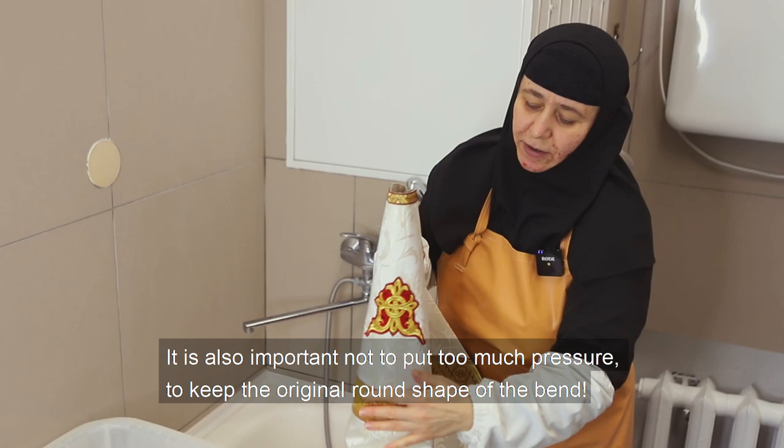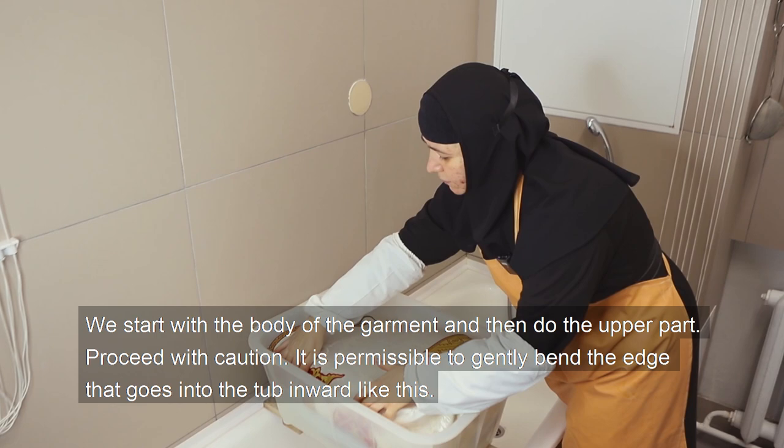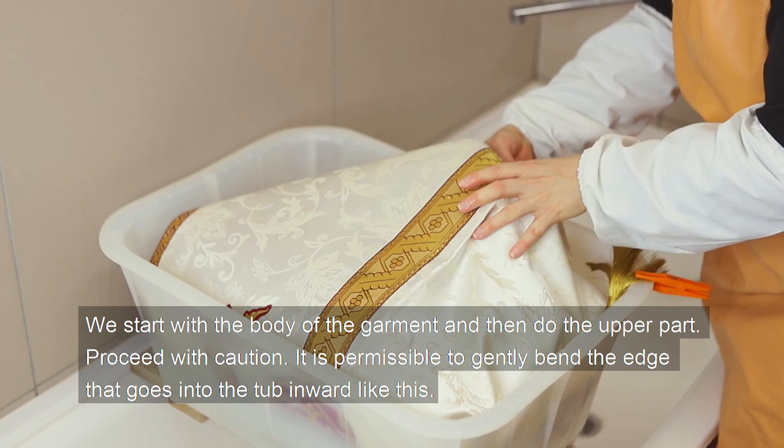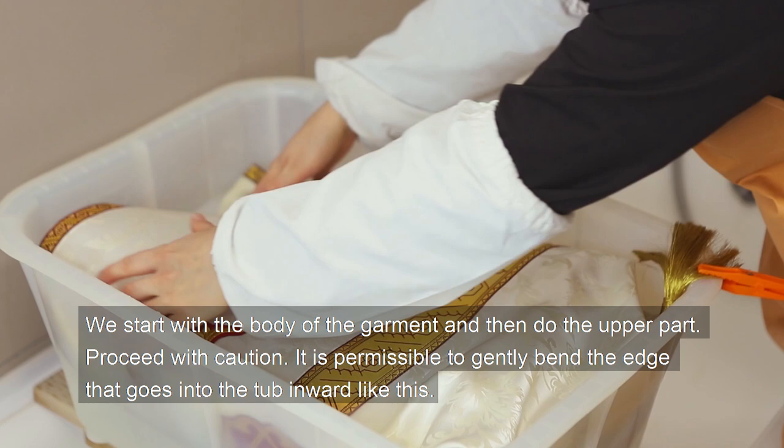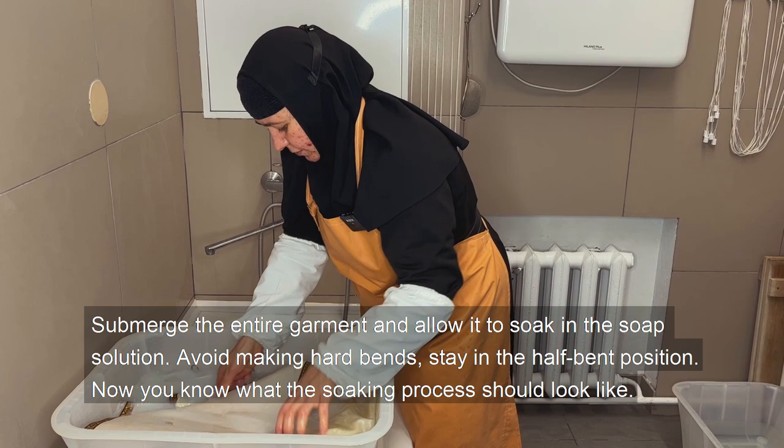It is also important not to apply too much pressure, in order to keep the original round shape of the band. Start with the body of the garment and then do the upper part. Proceed with caution. It is permissible to gently bend the edge that goes into the top. Submerge the entire garment and allow it to soak in the soap solution. Avoid making hard bends — stay in the half-bent position.